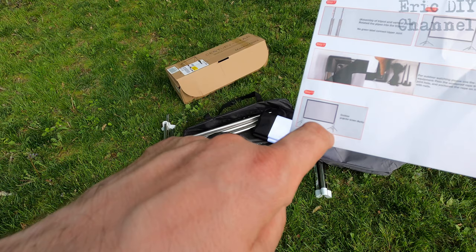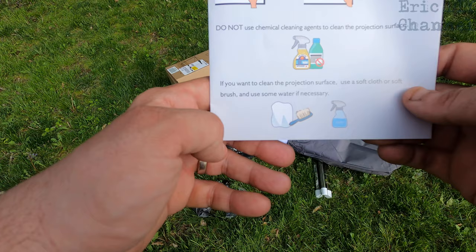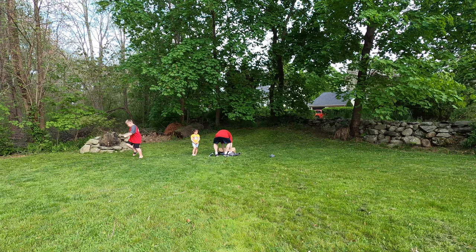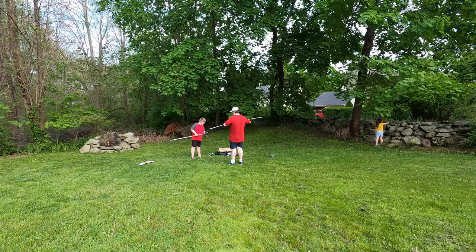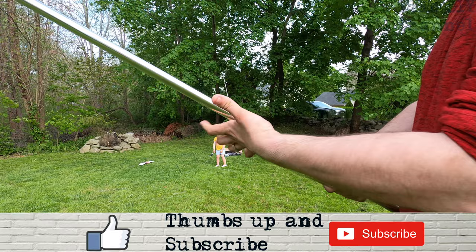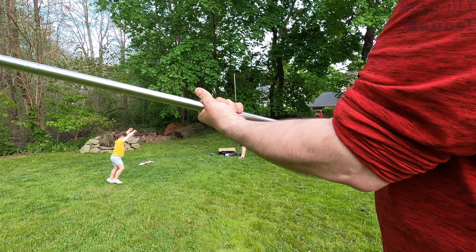Open the stand and pull up the projector screen. For outdoor use we're going to use the guy lines, though sometimes I just put rocks on the tripod. Note: do not touch the projection surface with your hands — it's like cloth and will get dirty. If you need to clean it, use a soft cloth, brush, and some water. The poles are built kind of like tent poles — they have a string in them, which is a nice design.